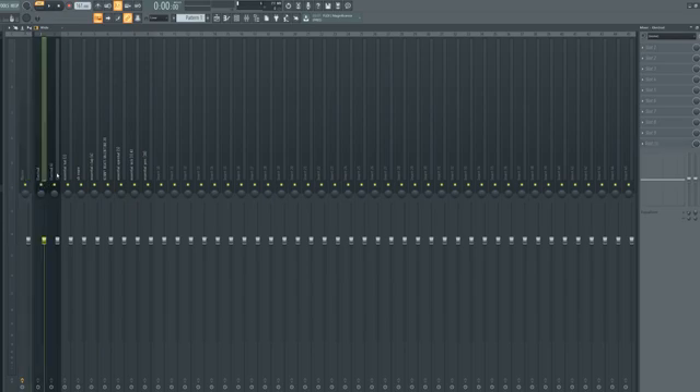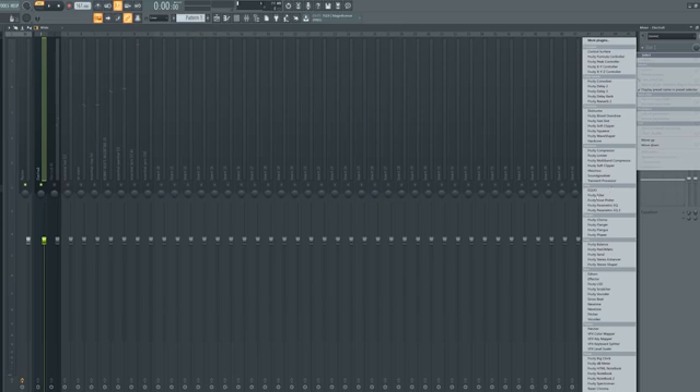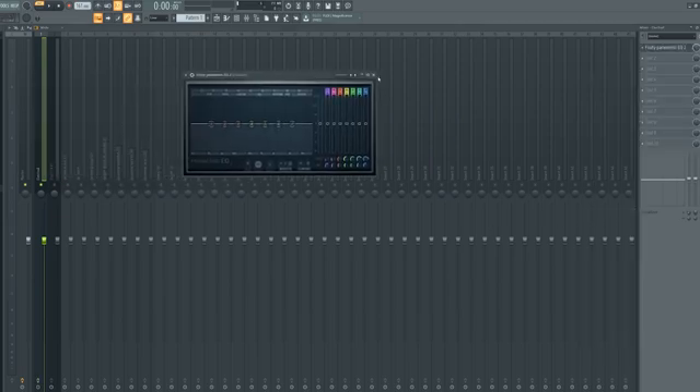The next thing we're going to do is come into each individual track and do some basic EQing. Drop in any EQ of your choice — I'm going to use Fruity Parametric EQ, I love it, it does everything I need. Fire up your Parametric EQ, come up to presets, click it, get the default. What it has is a low pass filter on one end and a high pass filter on the other.